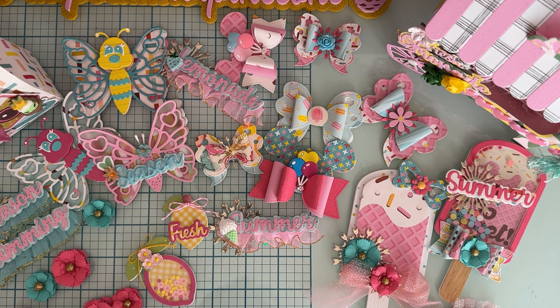Hi guys, welcome back to the channel! Today is kind of a recap of projects that I have created thus far using the Scrap Diva Designs dies released for May of 2024, and then one new project that I want to share with you.